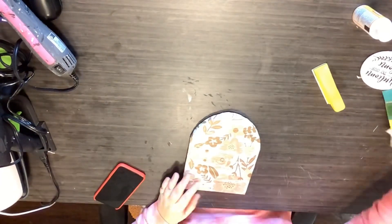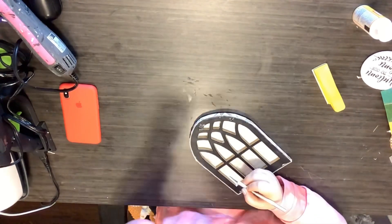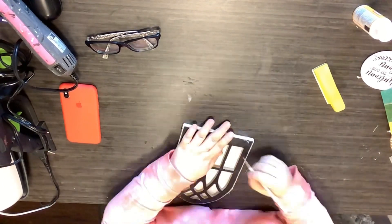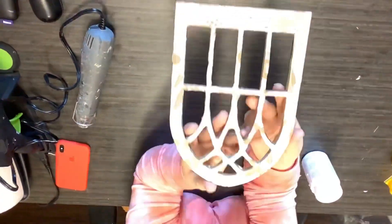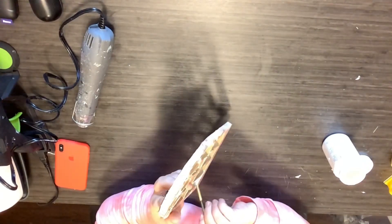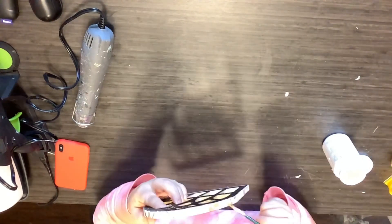I'm going to start cutting out these inside panels. I just cut them out and don't worry about being exact. I had to take my glasses off — I cannot see up close with my glasses on, but to see far away I have to have them on. It's crazy. The eye doctor tells me I need bifocals, but anyway — we just went through and cut all those panels out.